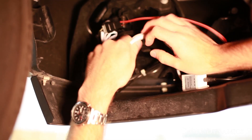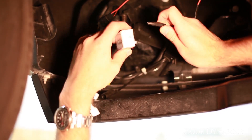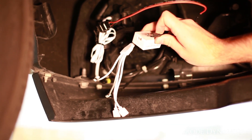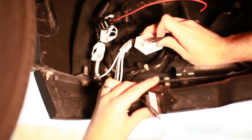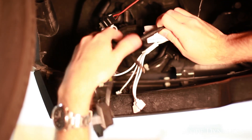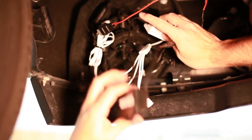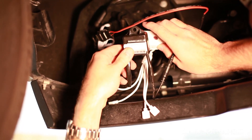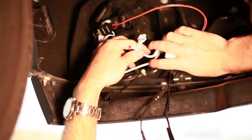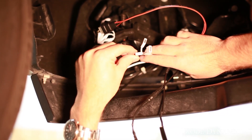If you turn it on and it's flickering or pulsing, that means you'll want to use the included warning canceler if it came with your kit. In that case, unplug the power from the controller and take your warning canceler, plugging it in inline — plug one end into your signal wire and then plug it back into the RGB controller. That'll regulate power if your vehicle requires it. Most vehicles don't need this. Then just finish by plugging in the bulb on the other side and running the wire to one of our outputs.